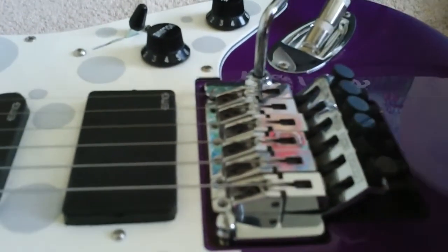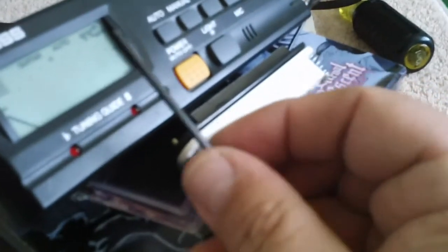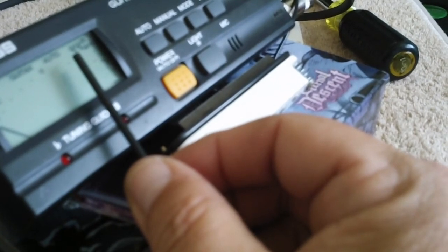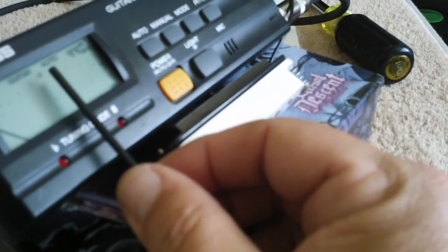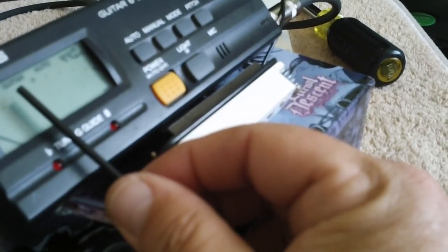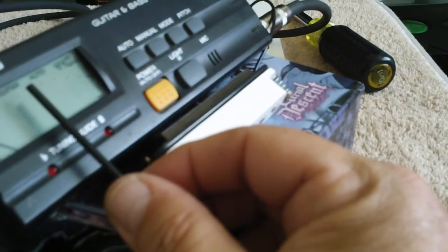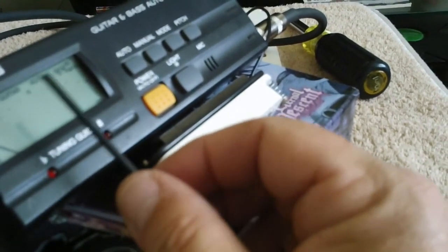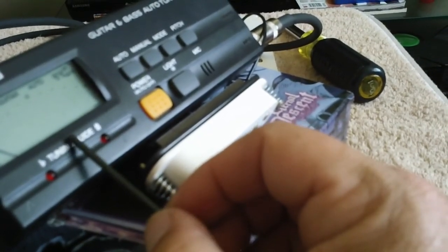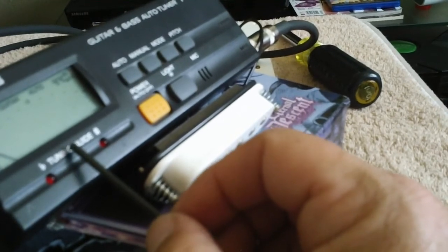Oh, and one more thing I forgot to mention. On the tuner — when you're tuning and checking that 12th fret — if the needle's over here to the right, you know you need to move the saddle back a sixteenth of an inch at a time. If the needle is this way, on this side, you need to move the saddle forward a sixteenth of an inch at a time. And the whole process is very time consuming. So again, I cannot say enough about locking down that tremolo and getting a good tuner like this — it actually has a needle and the little LEDs that light up. It comes in very handy.